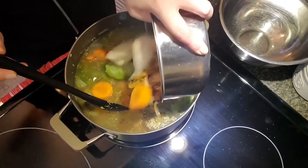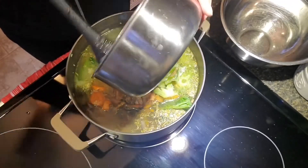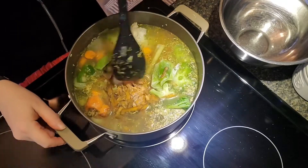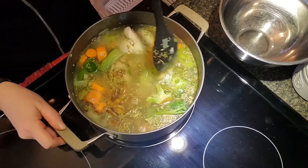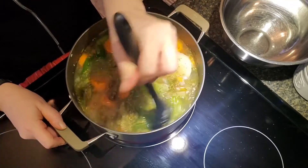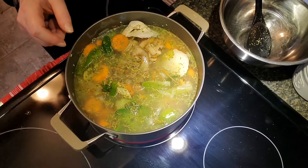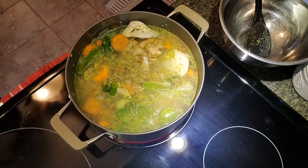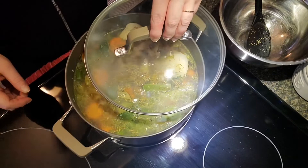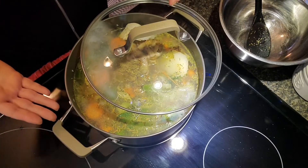Now add your two to three cups of frozen kitchen scraps. We're going to let it boil. Cover the pot partially — not fully — so that the steam can escape through the side, and it's going to boil for 45 minutes.